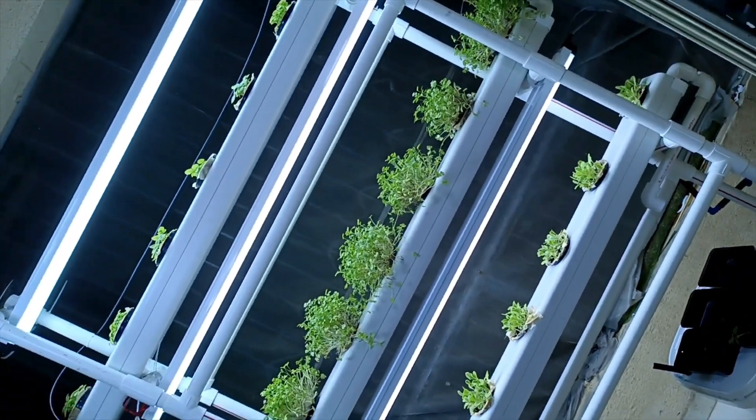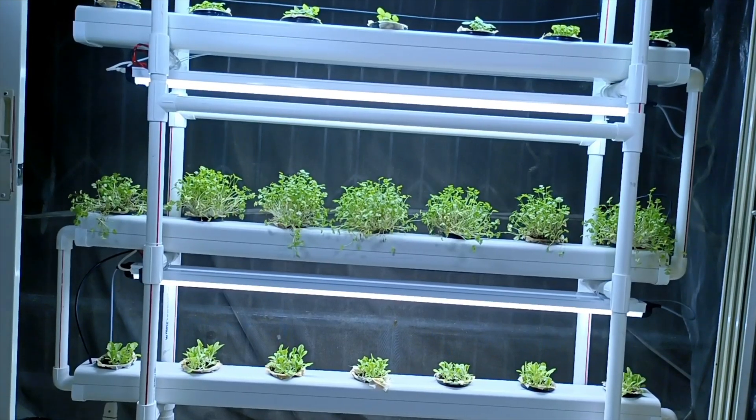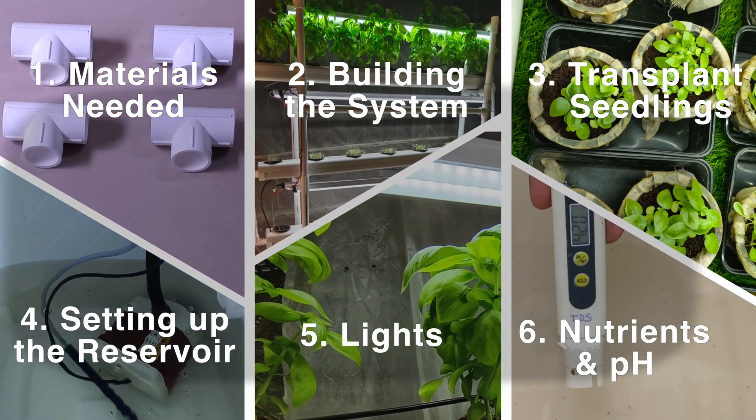Hello everyone and welcome to Megaponics. In this series we will learn how to build an NFT system at home to make the most of your growing space. Here are the six things that I will cover in this and the subsequent videos for this series.